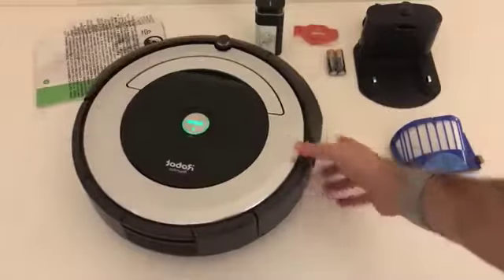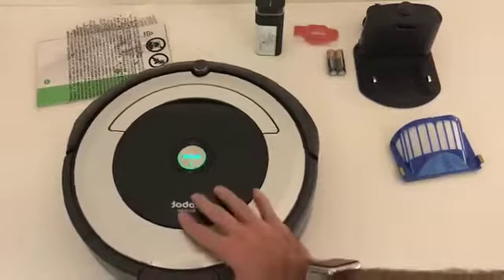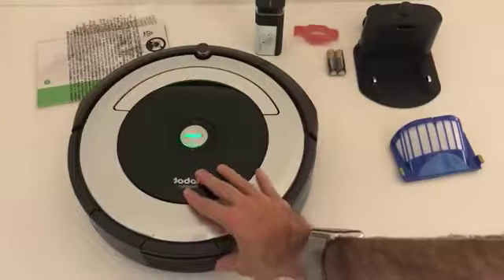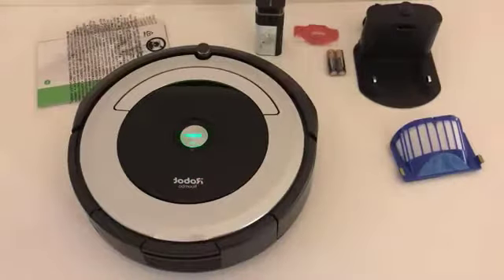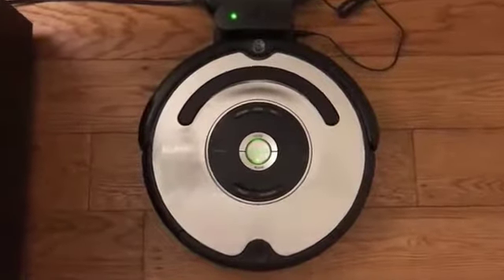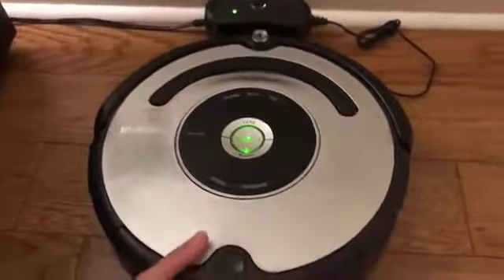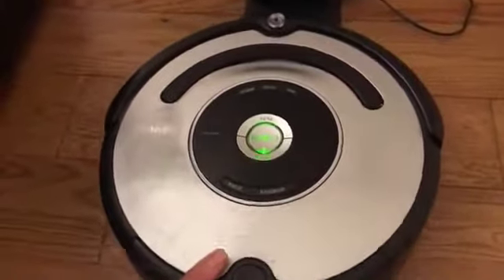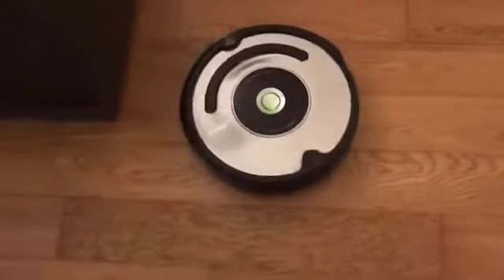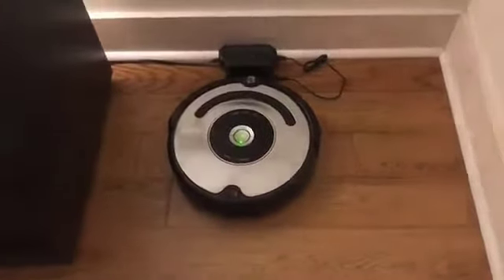The light just turned on as I started loading the wheels, so I'm going to charge it up, show you the app, show you how it works. Here's my Roomba 561 that I'm going to be replacing with the new Roomba. As you can see it still works — I'm actually going to sell it on eBay, which is what I usually do when I'm done with these. You can probably get 100 to 150 bucks for it.